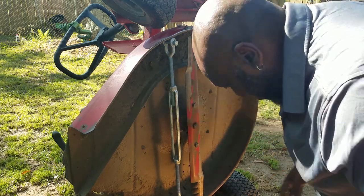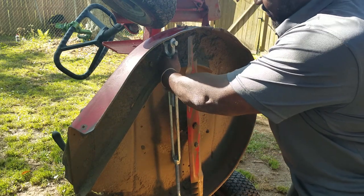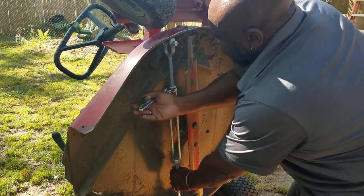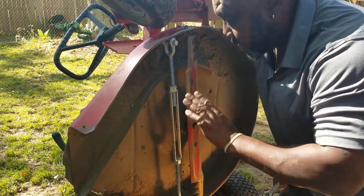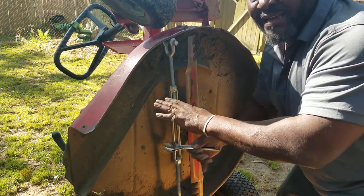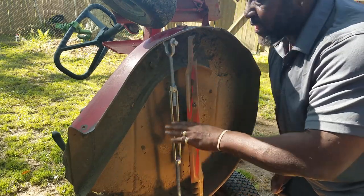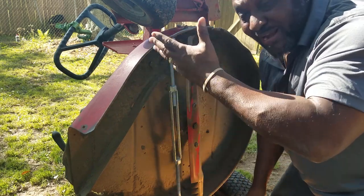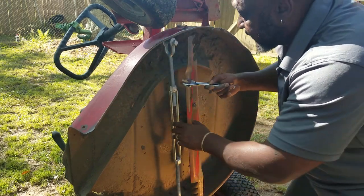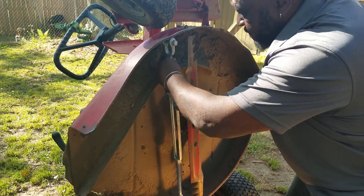What I did was wedge this in, and what you do is take an adjustable wrench, hold this in place, and as you turn it counterclockwise it spreads. Since I have it wedged in between the deck, it's going to push against the weakest point and spread it out, therefore giving me clearance in the lawnmower so I can get back to mowing.